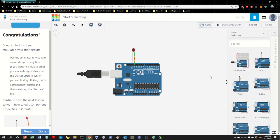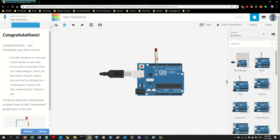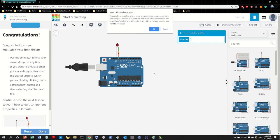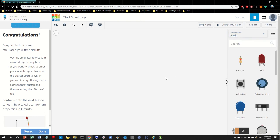Let's close this and delete the existing components to go back to basics. We'll delete the resistor and LED so we can build our circuit from scratch. Here's our tutorial — we're going to go to Tutorial 1 and implement it.